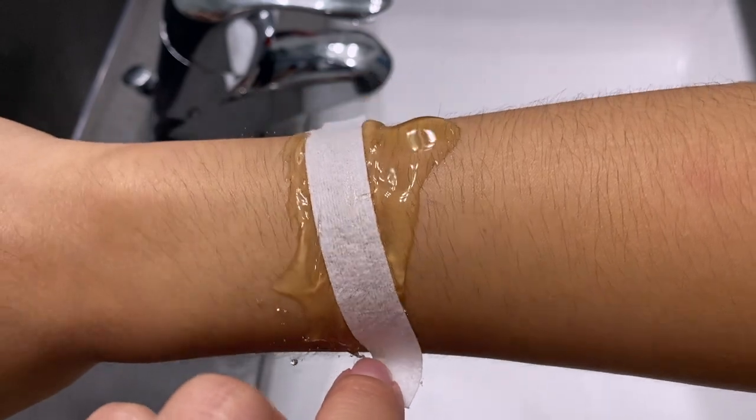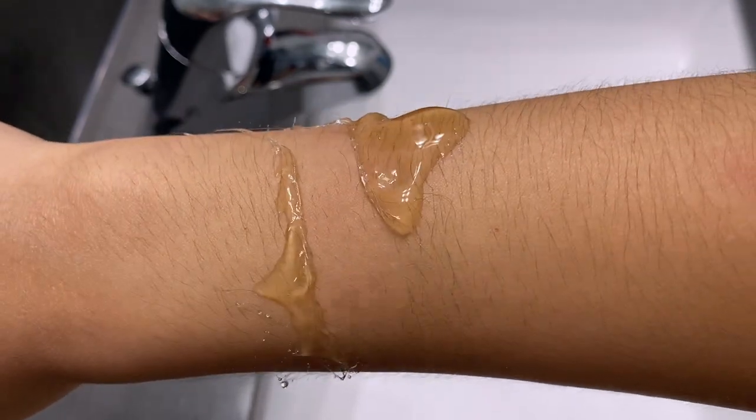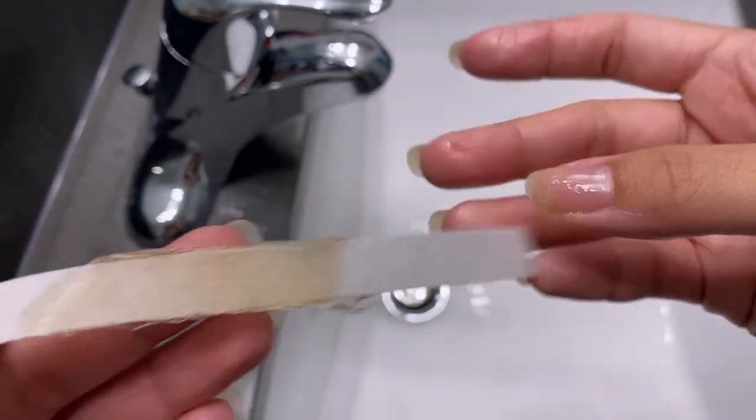After you've gotten your strips out, go ahead and apply some pressure onto it so the process is easier when you pull it. Just remember how hairy my arms were before I applied everything. On the count of three — one, two, three! You can definitely see that most of the hairs were pulled in that section.